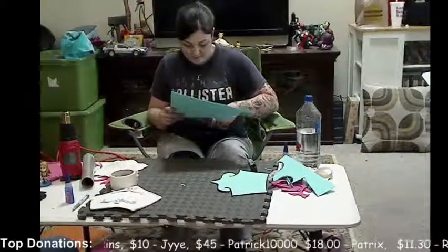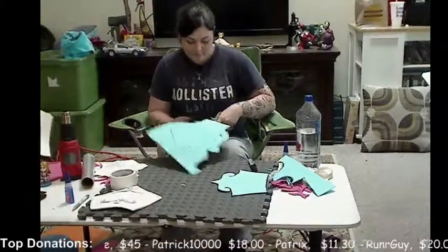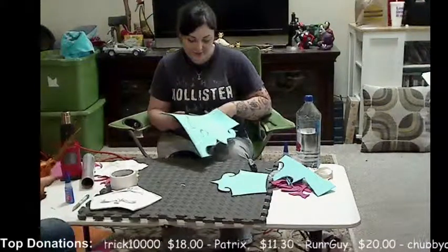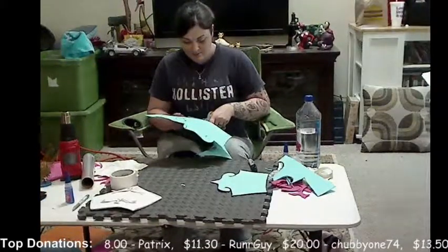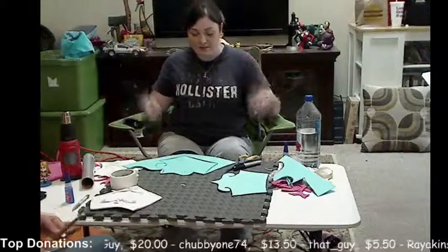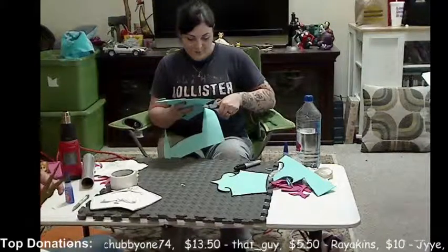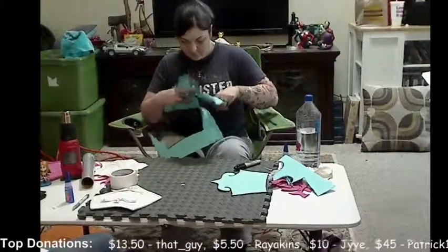After you are done with the duct tape, you go ahead and draw a line on the inside of the arm to make sure that when you cut it, you're cutting it down to a straight line. After you have cut the duct tape, you can see that Senpai drew a little bit of a design on her duct tape.